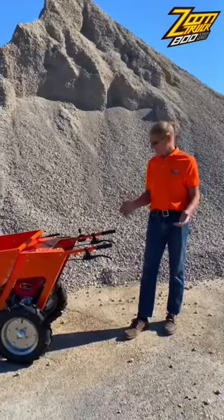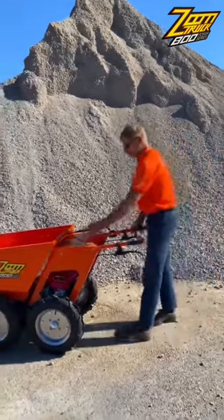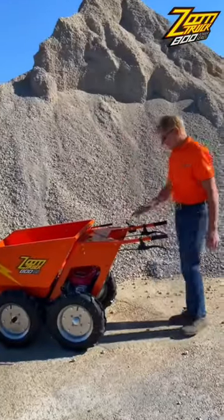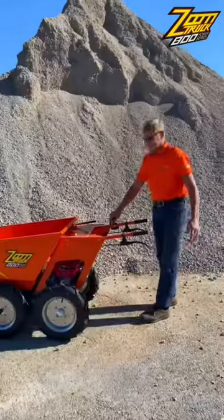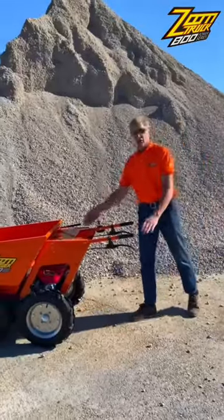Of course, it's Honda, so it's easy to start. Make sure your kill switch is in the up position, set to the choke, and select the gear.